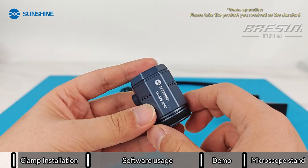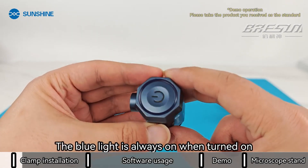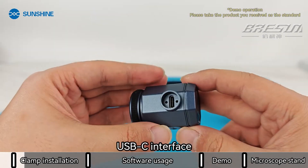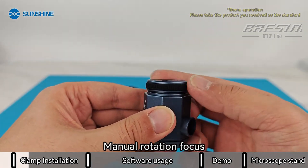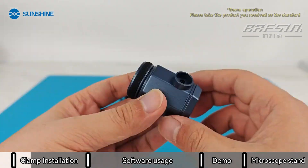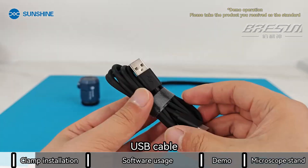Infrared camera. Touch switch — the blue light is always on when turned on. SBC interface. Manual rotation focus.